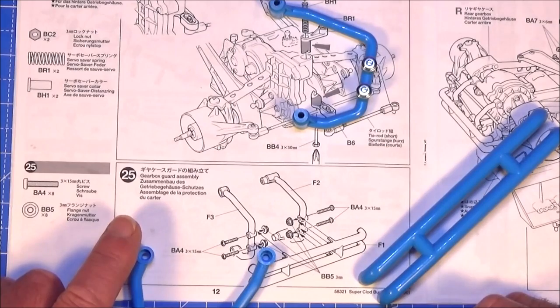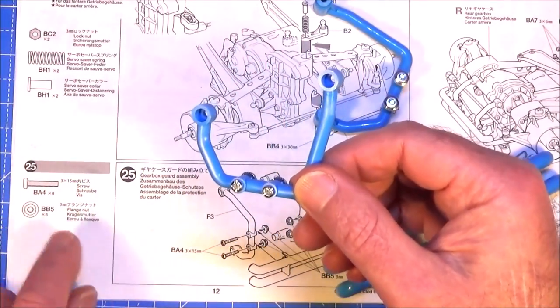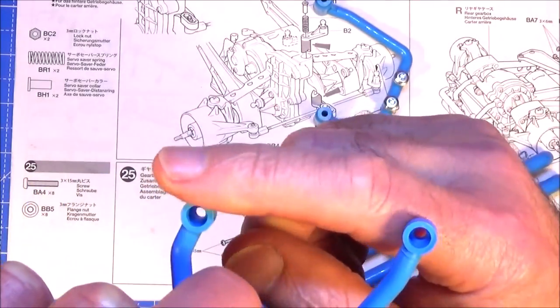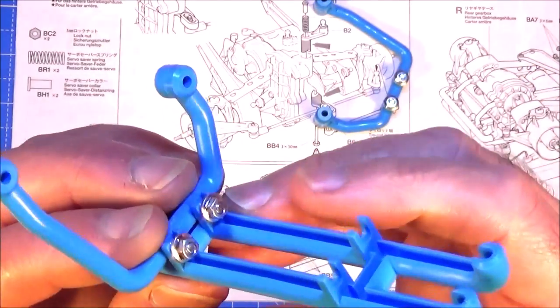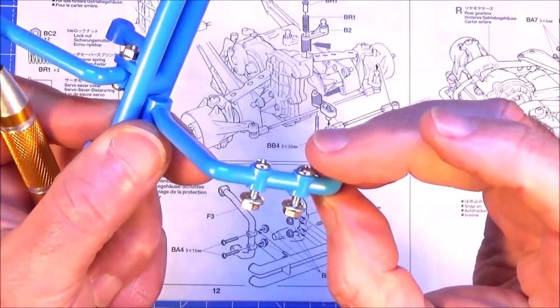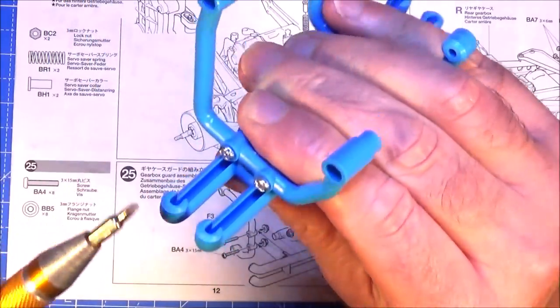Step 25 is making up the gearbox guard assembly - simply parts F3, F2 and F1. The easiest way is to put your 15mm machine screws through those two holes and put the flange nuts on the back ready. Make sure the holes in this part are pointing to the outside. Get your bumper F1 and slot it into place into these open cups, hold onto those nuts and tighten up. Same for F2 - put the 15mm screws in with the nuts on the end, holes on the outside, longer part on the inside top and bottom, and tighten those screws up.